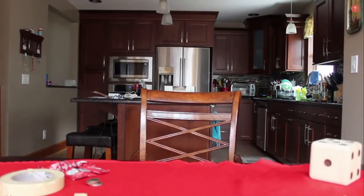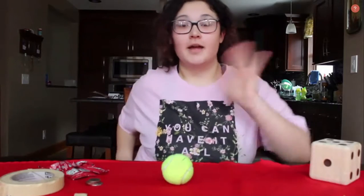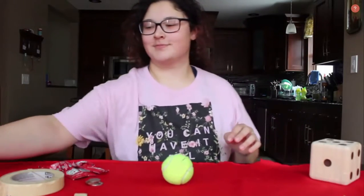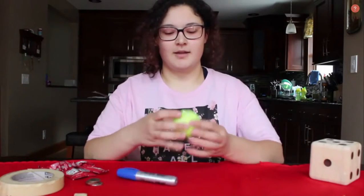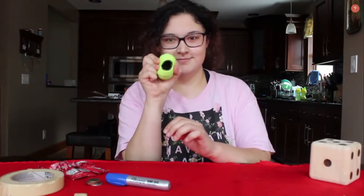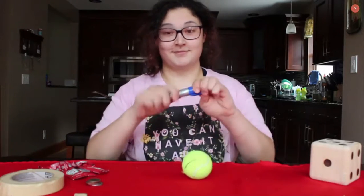Hello everyone, it is Miss Courtney. I know I did not get to meet everyone so I wanted to do a quick introduction. I am one of the substitutes for the North Campus and South Campus. Again my name is Miss Courtney and today we're gonna be having a little fun with math.